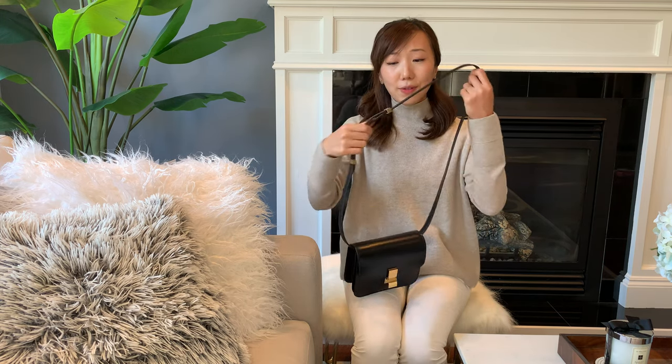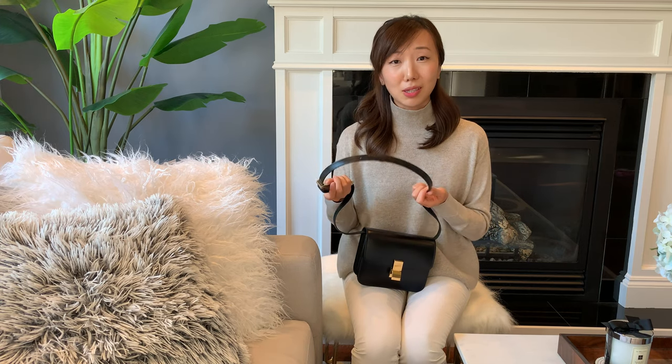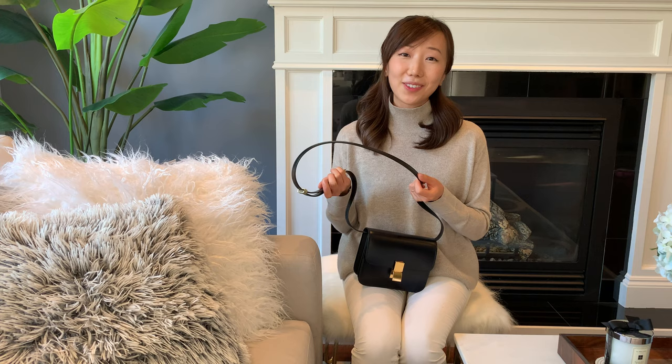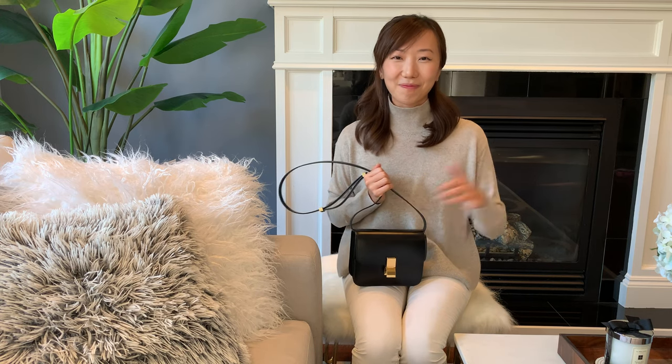That's it for this video, guys — hopefully this was helpful and either put your mind at ease about buying this bag because of the scratch and water test, or maybe the strap turned you off. If you know any ways to tie down the strap when wearing it as a single shoulder option, please let me know in the comments — maybe I'm just missing something. If you liked this video, please give it a thumbs up or subscribe, and I'm so excited to see you in the next one. Bye!